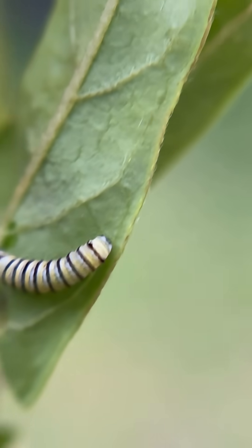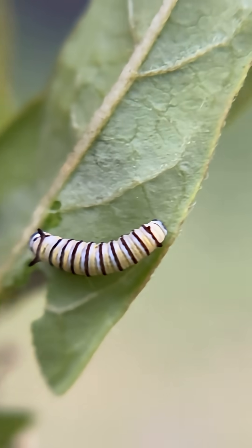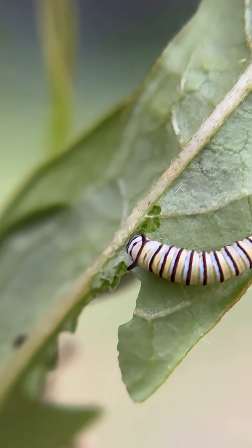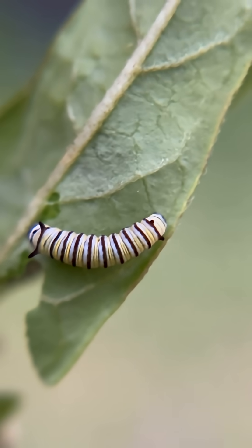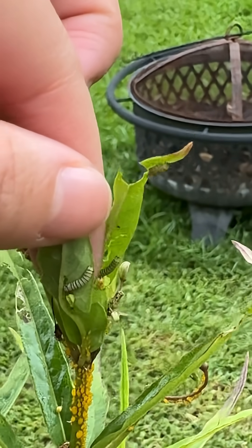My gosh, you guys. Look at this tiny, beautiful masterpiece. Wow. I somehow missed the eggs. They're quite small.